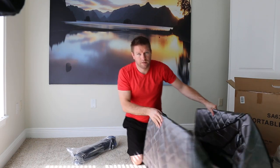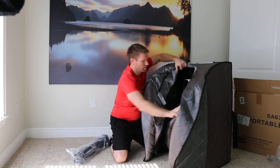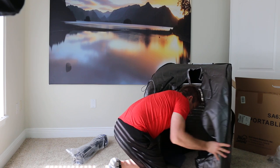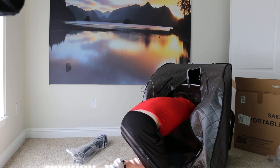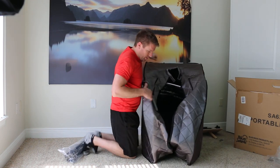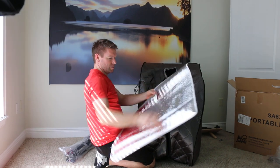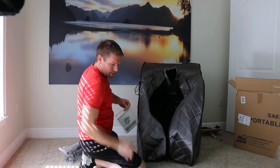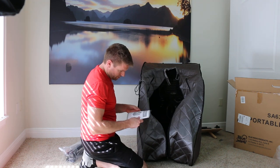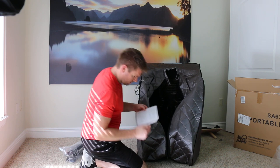I've never put one of these together before. It looks like that's the top — this just looks up like so. This is pretty easy, actually. It just zips together like that. I'm not really sure what this piece is. This side up. There's a zipper to get in.